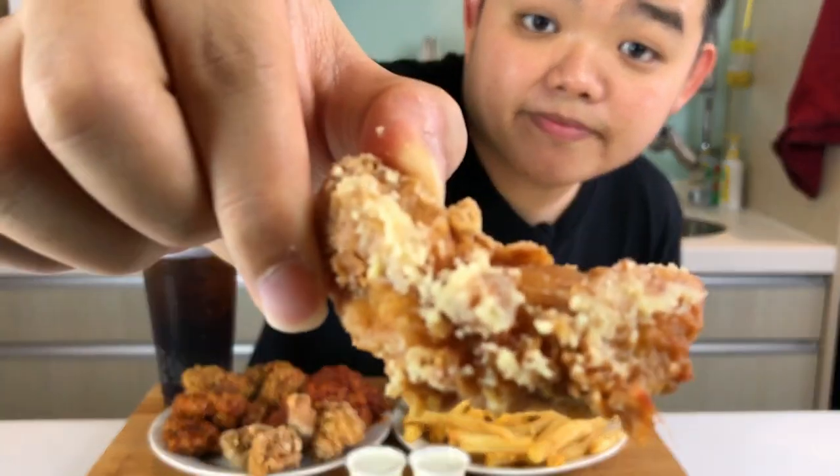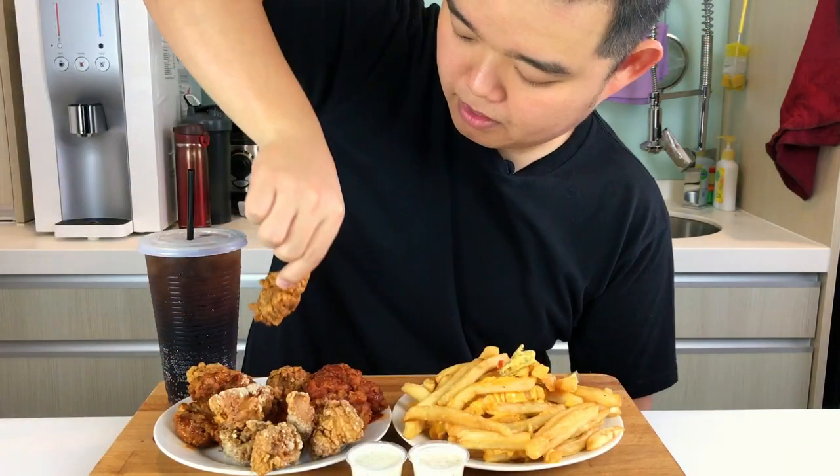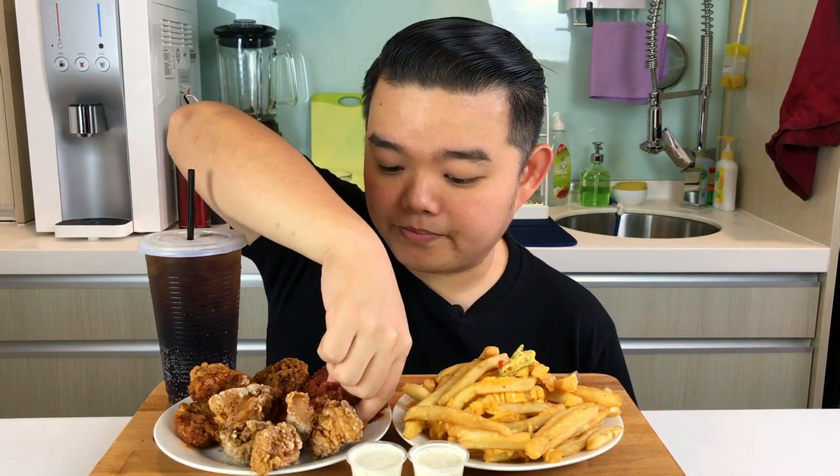I have garlic parmesan, and I also have another flavor which is Bellini spice. I'm already drooling while showing you guys the chicken. I also have Louisiana rub. Last but not least, it's a flavor I never tried before and I think this is a localized flavor, which is sambal pedas — and this is going to be spicy, I hope.